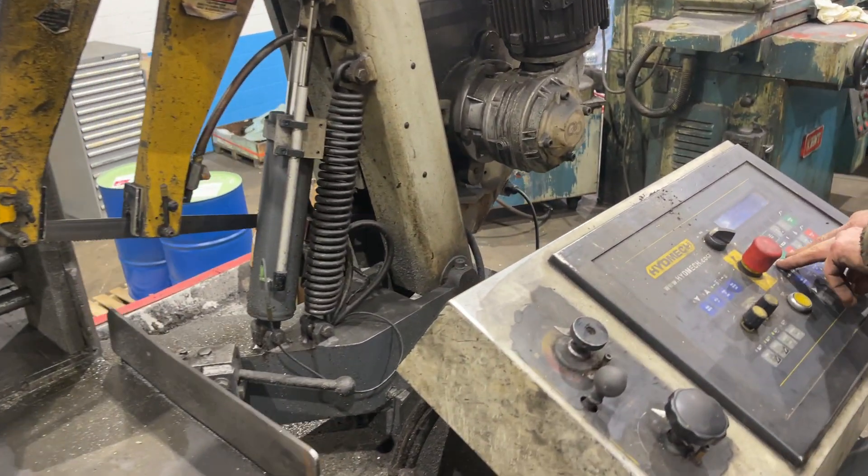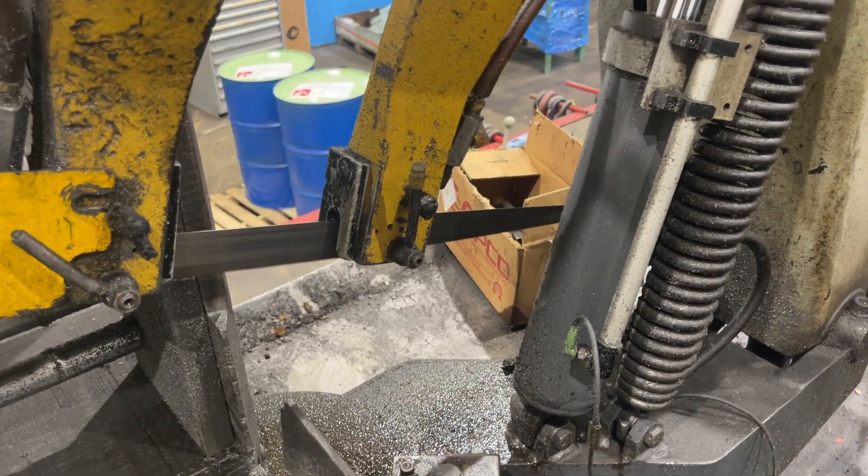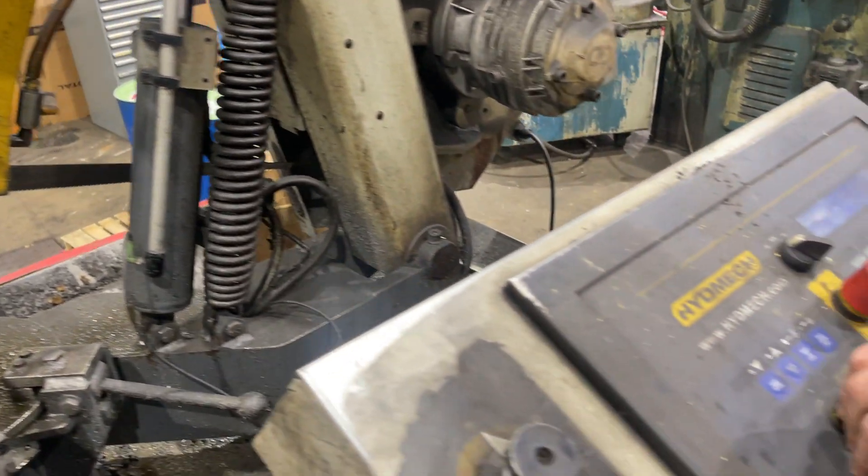Blade start. There's a variable speed on the blade there with that control.